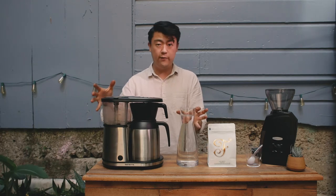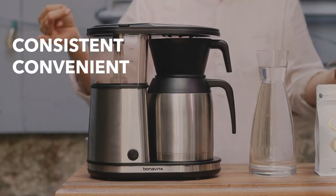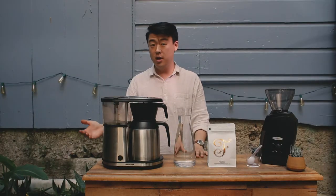Three reasons why this is a very awesome brewer at home is that it's consistent, it's convenient, and it's communal. Some materials you're going to need is, of course,